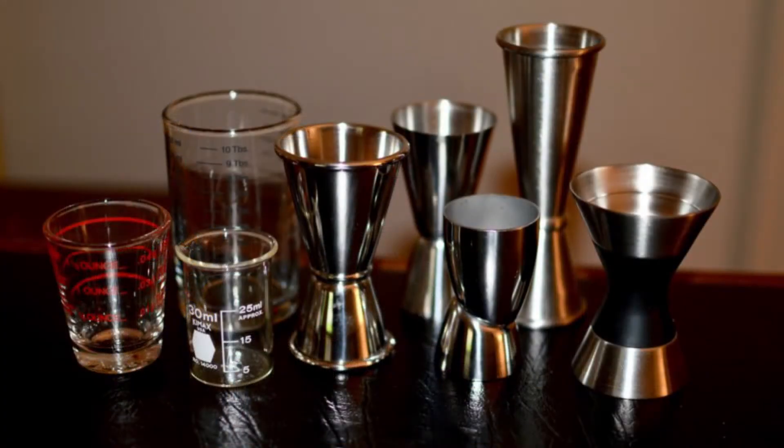Aloha! Welcome back. Thanks for joining us. Today we're going to be talking about units of measurement, more specifically jiggers.